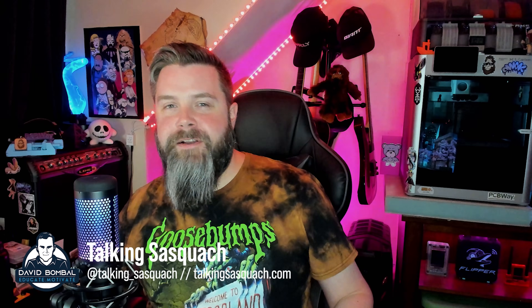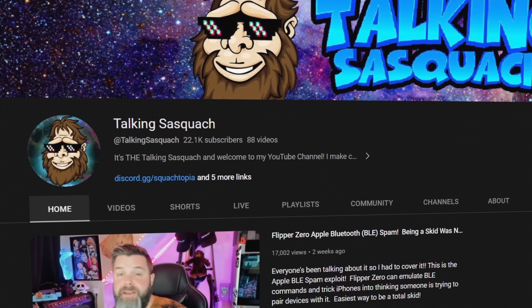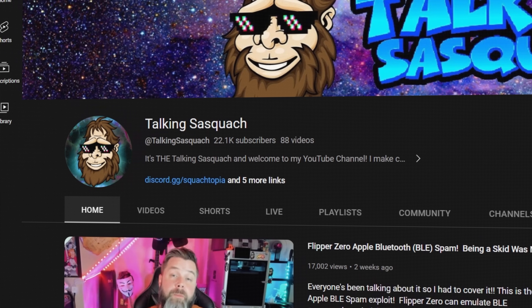David Bumble here with a very special guest - Talking Sasquatch. You've got to tell us about your name and your channel. For everyone watching, it's a fantastic channel. If you're into Flipper Zero, I saw you just posted an OMG Cable video. Introduce yourself and tell us what your channel's about. I am the Talking Sasquatch. I've got a YouTube channel covering mostly Flipper Zero stuff, hardware hacking, 3D printing, little projects and anything I find interesting. But yeah, Flipper Zero content is what I'm mostly known for.